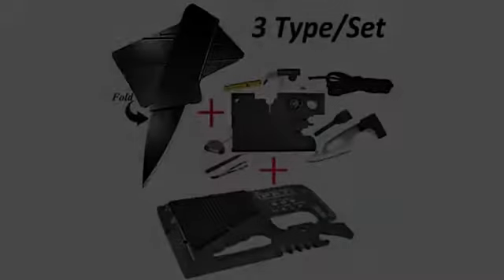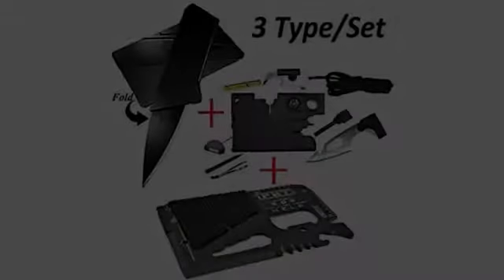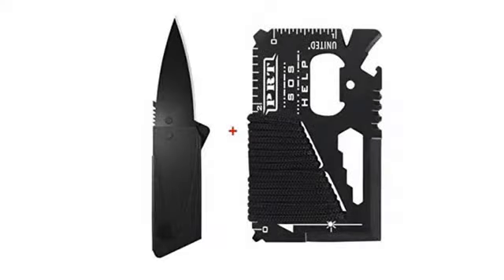This is a neat product that doesn't cost an arm and a leg. You get all that is advertised and will find it convenient to carry any one of the products received, just in case your situation calls for them. This tool kit comes with a lot of functions: whistle, knife, screw tools, compass, magnifier, etc.